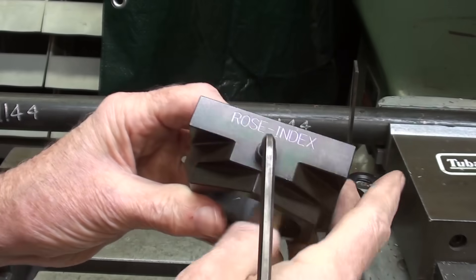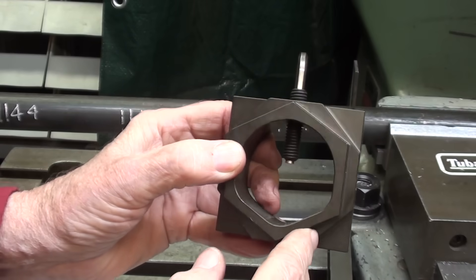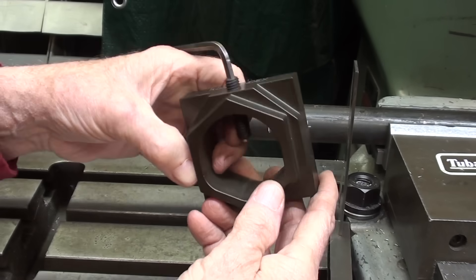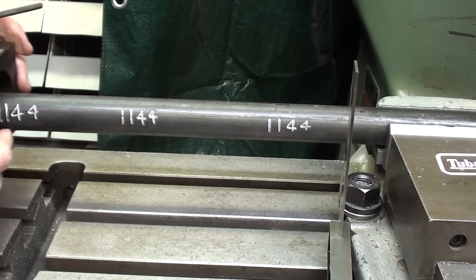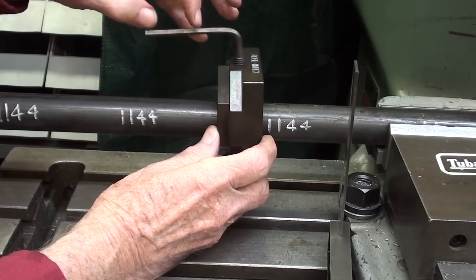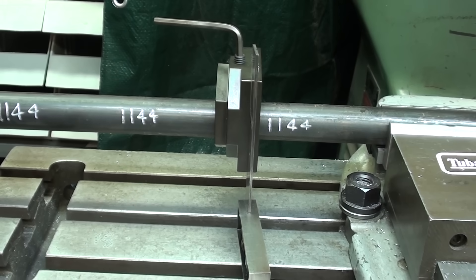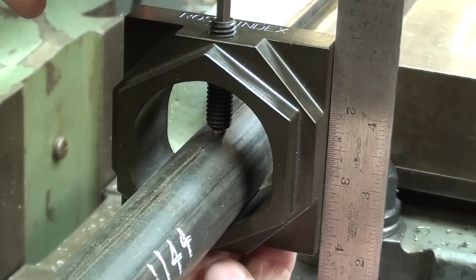This is the rose index, and they're available in two sizes. This is the larger one, has a capacity up to two inch. Notice that there's a bit of a V way, and I can rotate it out 90 degrees, or make a hexagon, an octagon, whatever you want. But I'm using the square part, so I will put it over the work like this. The table has to be perfectly clean, and before I tighten up the brass-tipped set screw, I will take an accurate square and square it up, and then tighten.